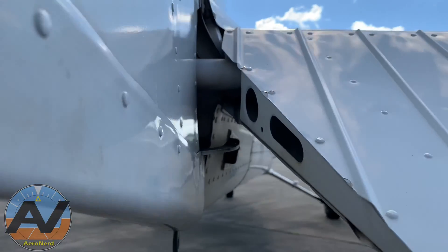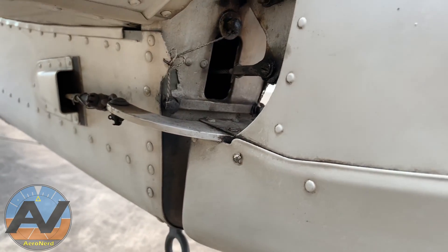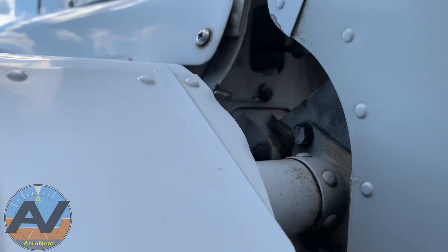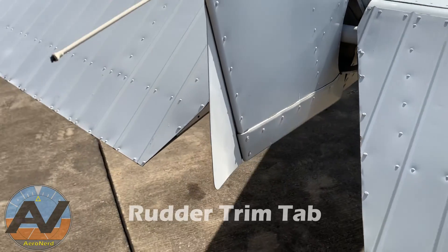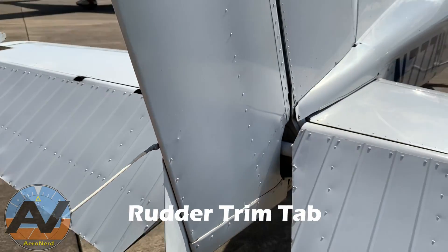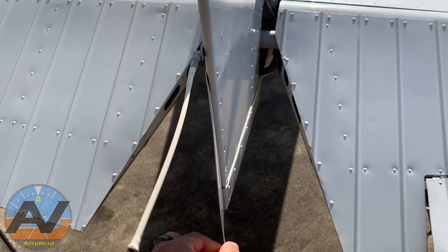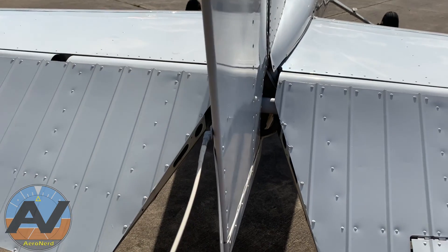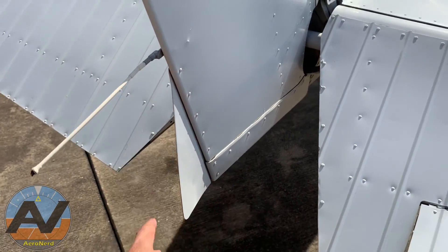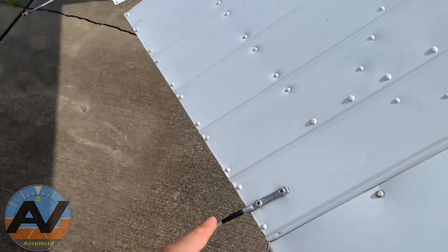There are also stoppers for the elevator as well — one down there, and as you move the elevator down it hits that screw, and there's a top one up there. Those are also adjustable. For the trim right there, you want to make sure that this is not touched. If you're flying and you're constantly yawing left or right, you can correct that by manually moving this — trial and error until it's stabilized. Once it's stabilized, don't mess with that. Here's your trim tab.